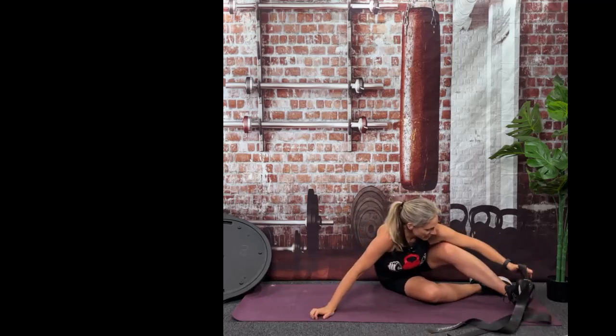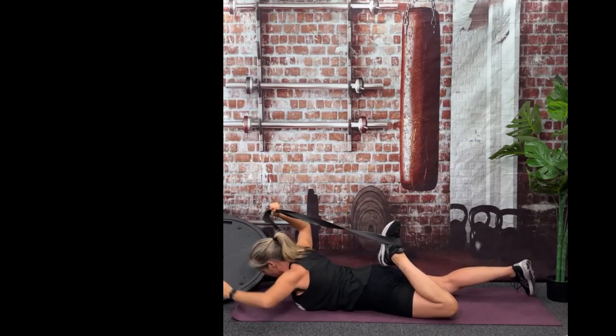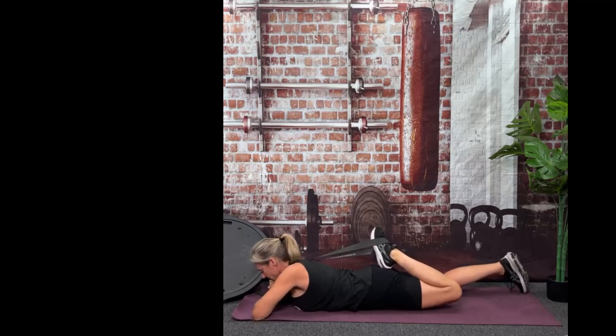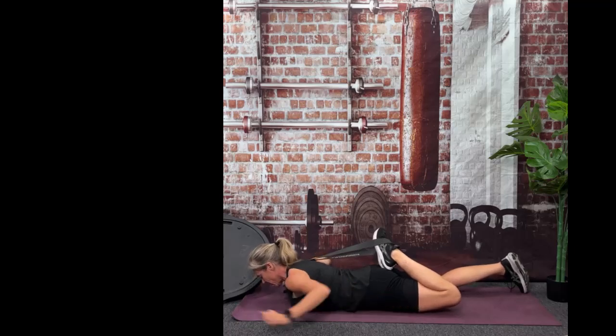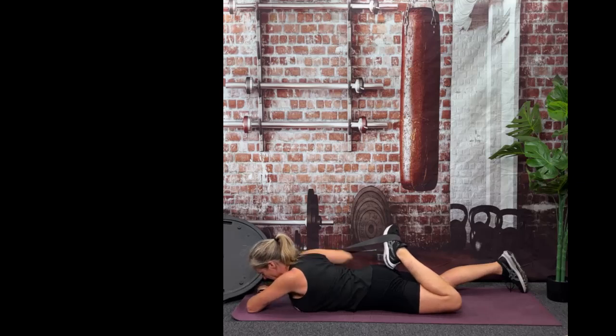Now switch the band to the left foot. It's going to go over the right shoulder, and then take your left heel to your right glute — so instead of left heel to left glute, we're doing left heel to right glute. Hold here for 30 seconds. We're trying to get the outer part of that left quad, because that quad does a lot of work when we're running, jogging, and walking. Here's 10, 9, 8, 7, 6, 5, 4, 3, 2, and 1. You can release that.